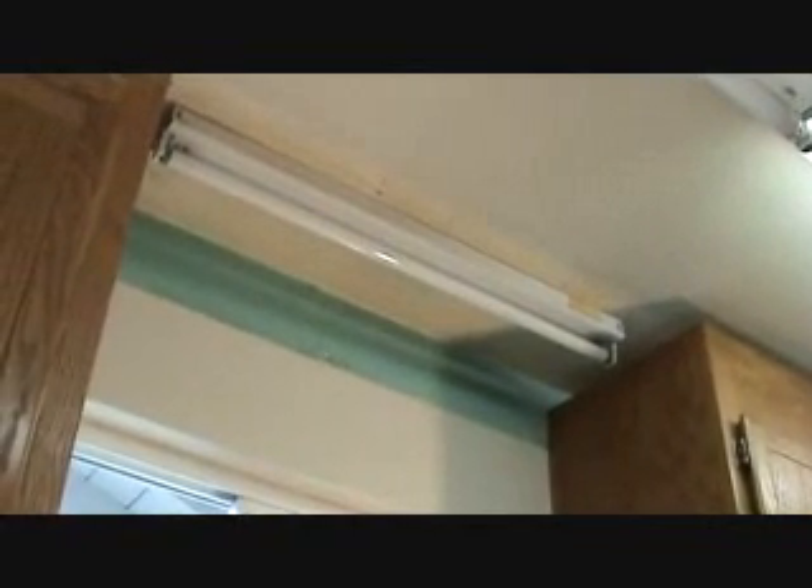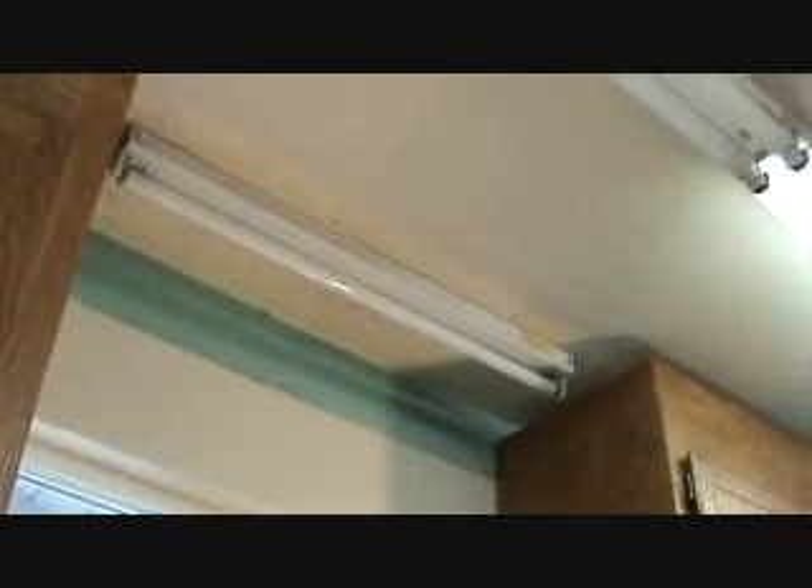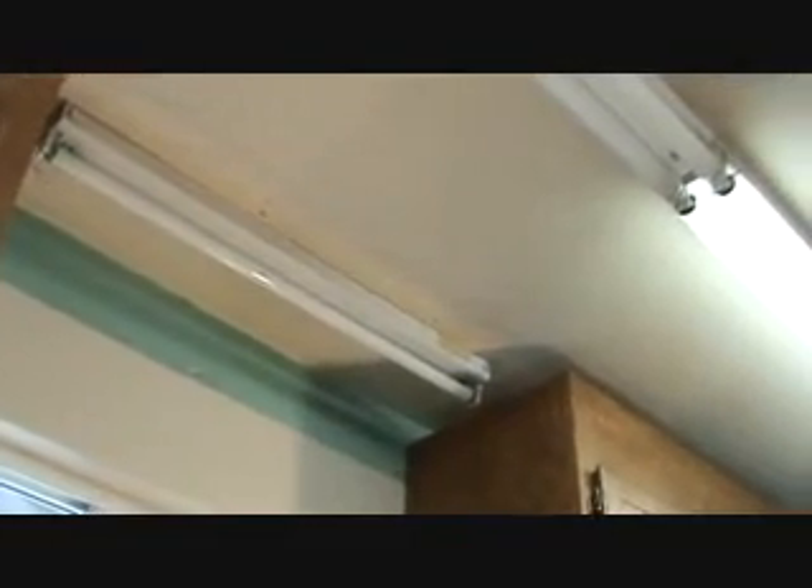One more thing about retrofitting: I hear that you can now get LED style lamps as well, but then you'd have to change out from the electronic ballast and T8 lamps to something different. If you want to look into that, check it out at your favorite hardware store. That's all for this time, but I'll be back with more videos.